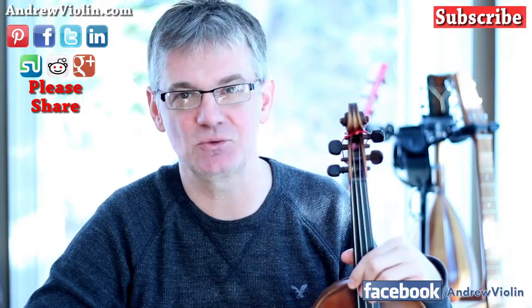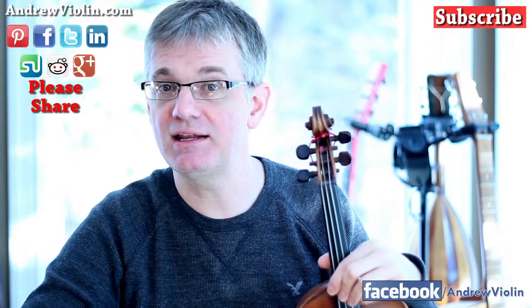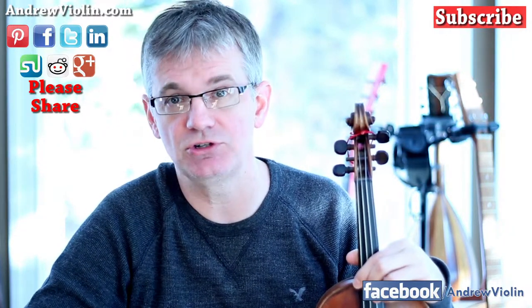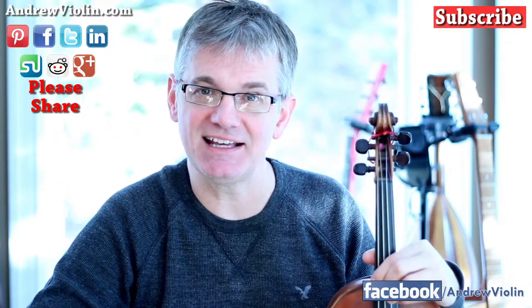Share the video all around — we're trying to get the word out about violin and how great it is. If you've got any questions, come by andrewviolin.com and send me an email. I'd love to hear from you, and I'll see what I can do about answering your questions here on YouTube. Take it easy, happy practicing, and I'll see you next time.